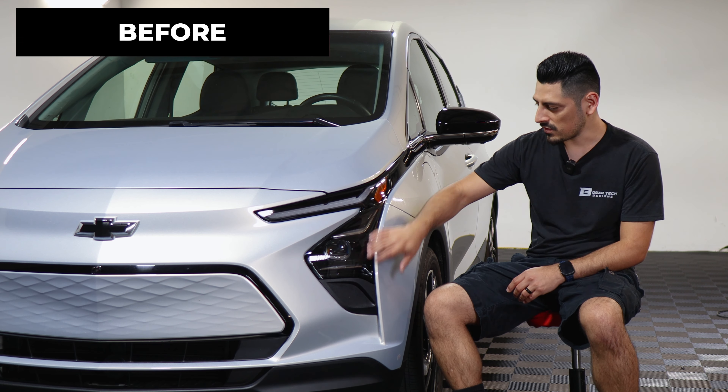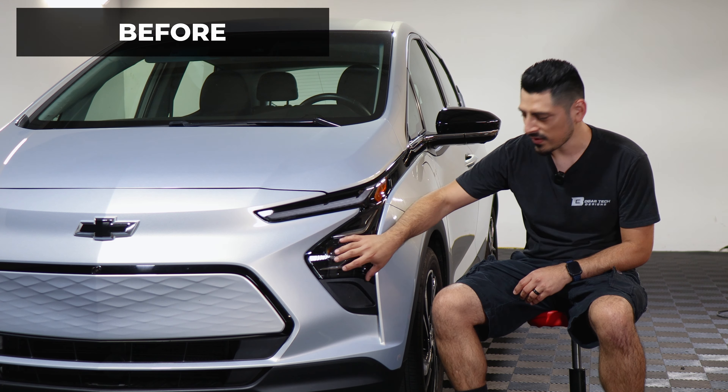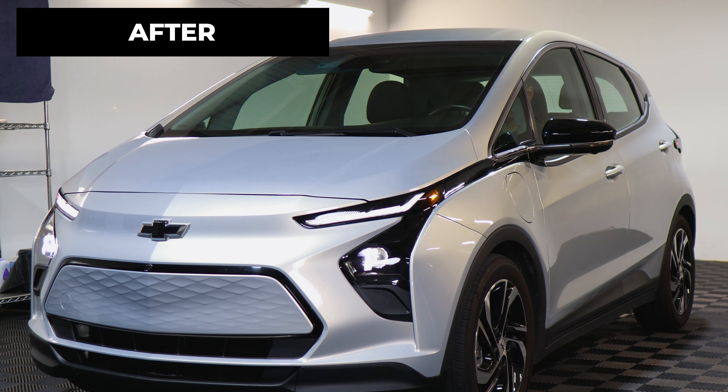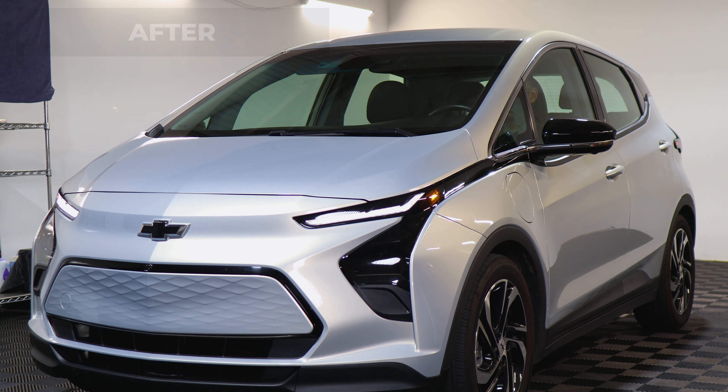This is how it looks before the installation — just your regular factory headlight lens — and this is how it looks after the installation. The tint has PPF properties, which means it will protect the lenses from yellowing and fading over time, as well as protect it from any small scratches or road debris that might hit the lens.